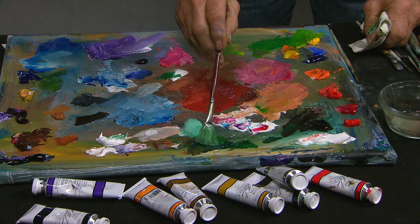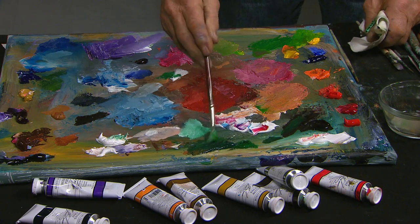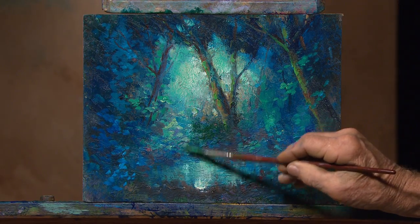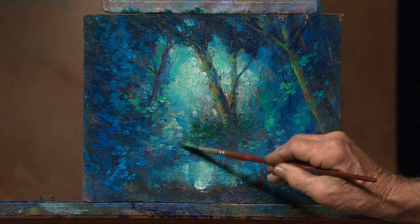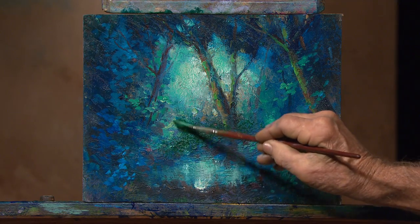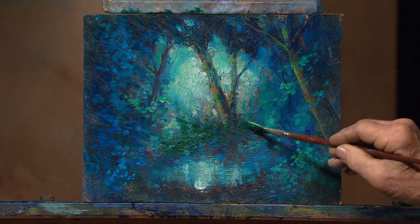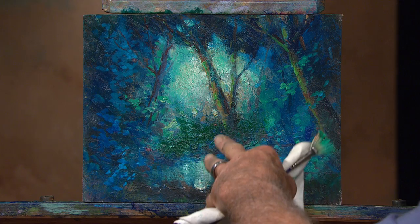I have some Viridian Green and a little bit of Van Dyke Brown. I just love these colors because they are pure and rich and 99% non-toxic. We use walnut oil, which is non-toxic, and these paints are made up using walnut oil. See how that does? You get that strength there.